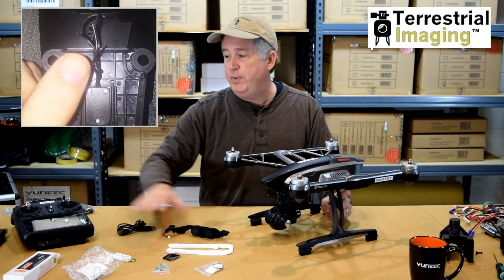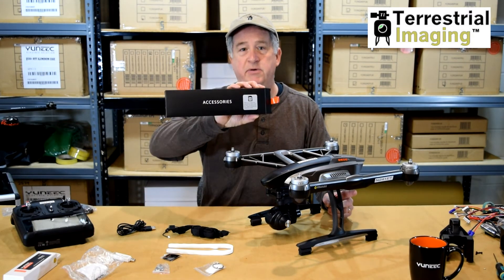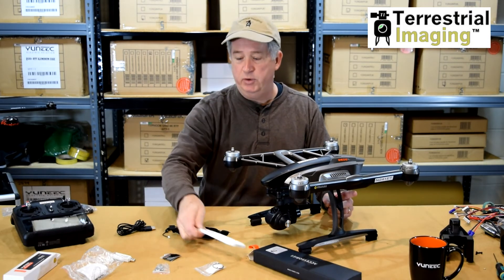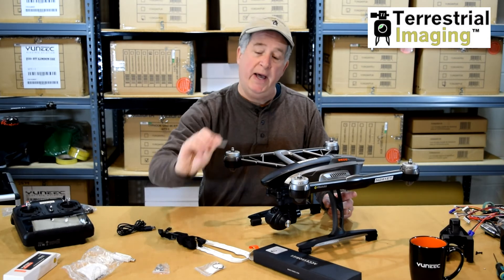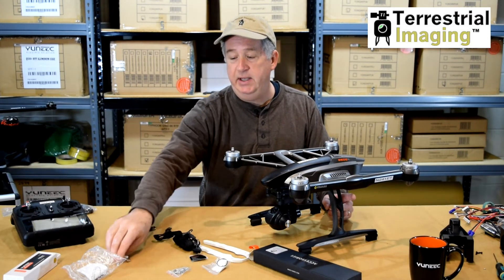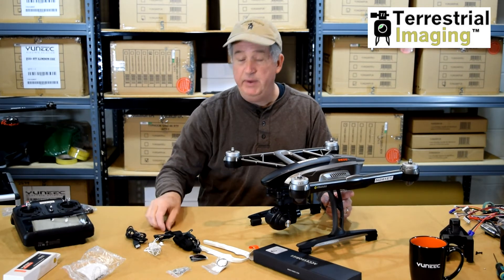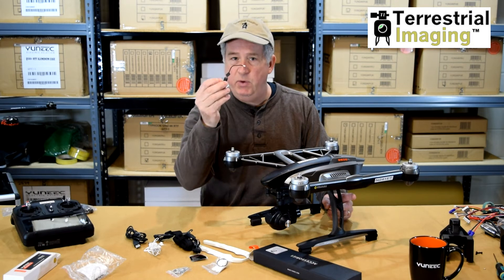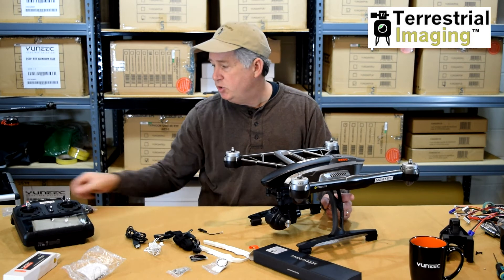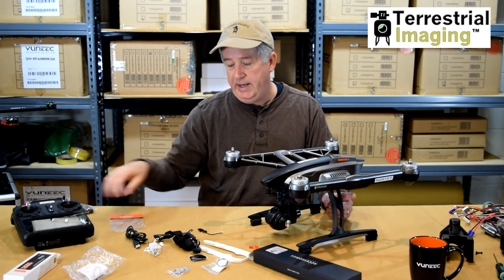So when you opened your Q500 4K for the first time, you saw this little accessory pack. Inside it we had a motor clamp, a neck strap, an SD card, a lens cover, a key, a USB cable for programming, new firmware, and a bunch of other things. But there was a little tiny wire in there that you may have wondered — what the heck is this wire even for? This wire, which can be bought separately, is a gimbal connector.